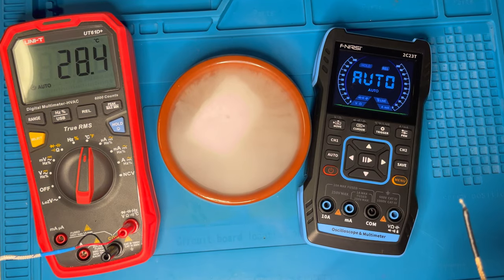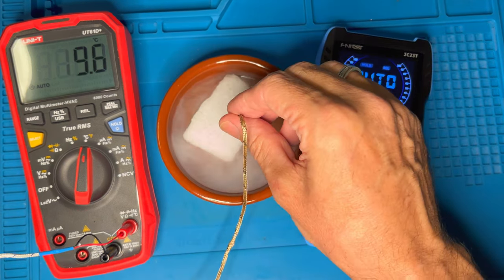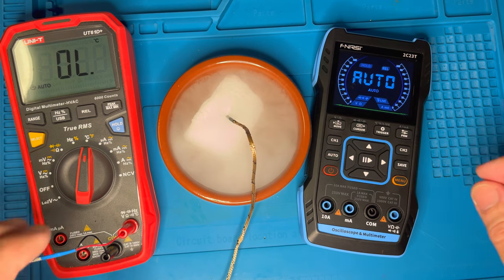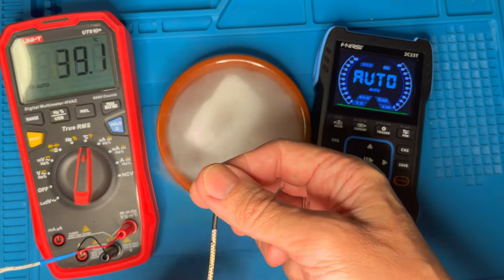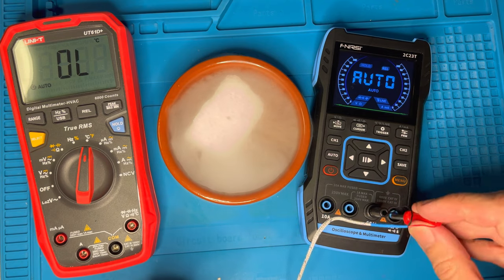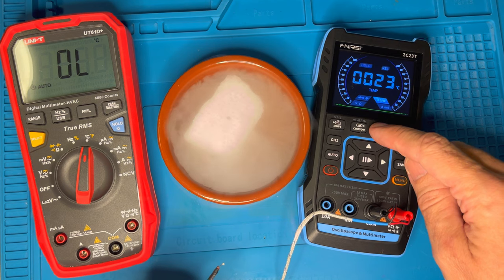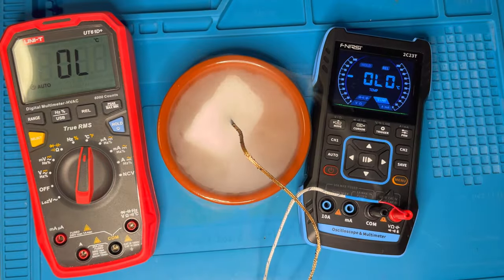An important test is the lower temperature limit. On the Uni-T we should be around minus 50 degrees — yes, that's good. Now doing the same for the Fenerse — it should also be around minus 50 degrees. It got to minus 52 — brilliant.